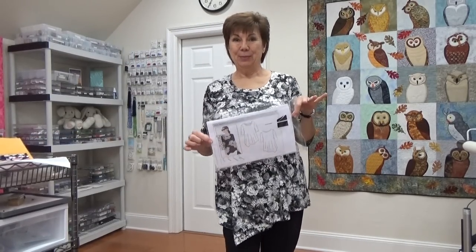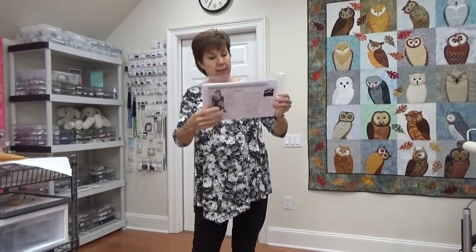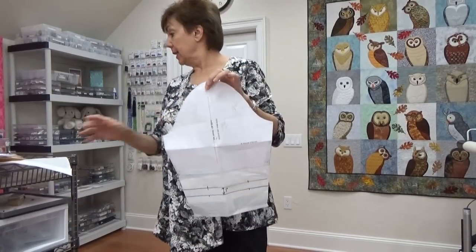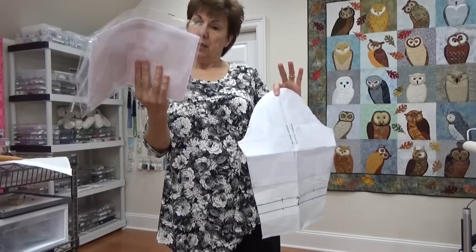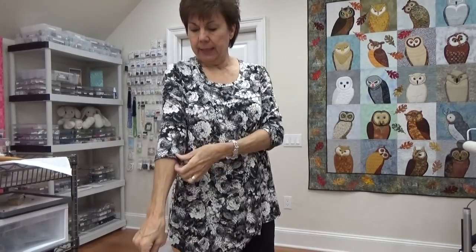The next version of the Kim I make, I'll address that. I've made it a bunch of times. The only change I made on this one was the sleeve — I lengthened it to make it three-quarter length. On the regular pattern it comes right at your elbow, and I like it below my elbow. So that's number two.